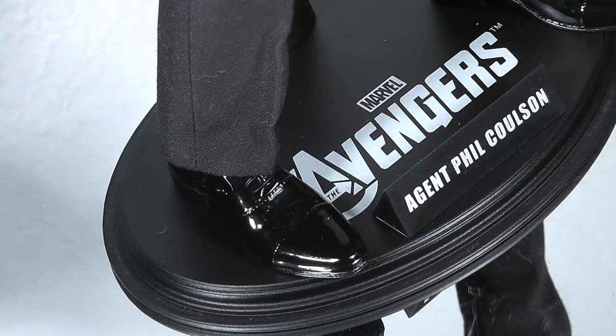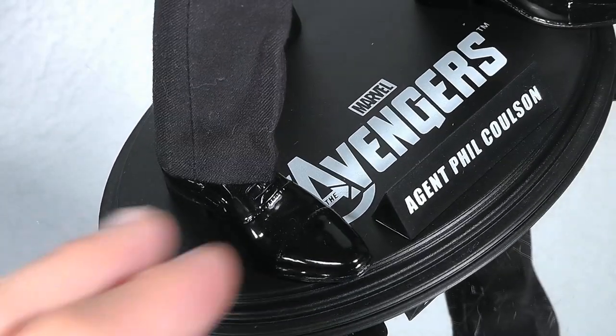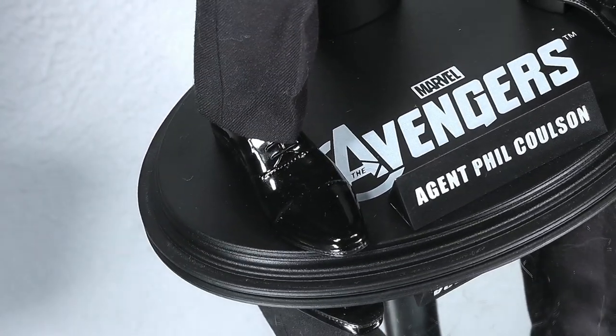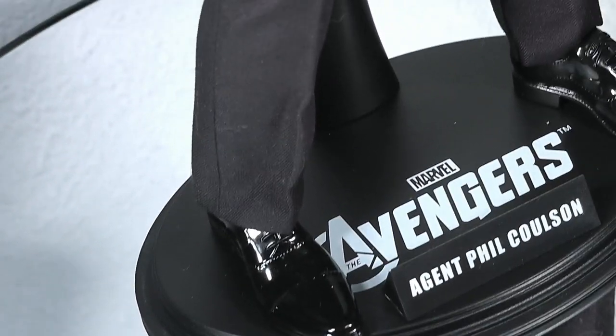Next up is the base, and not so cool are these plain plastic black shoes. It would have been cool if we'd got some laces down here, like on the Joker figure.